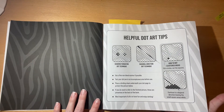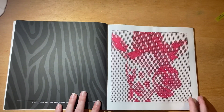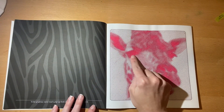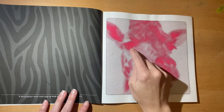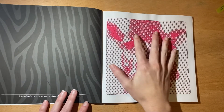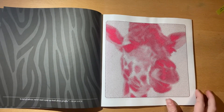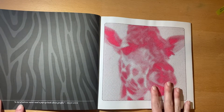This is the one that I did and I did it in pink, obviously. But you can see these clusters — there are tiny, tiny dots within those that you don't fill in. So if your pen or marker is going to bleed, you don't want to use that because this is so tiny. It's a squared book but with really, really tiny dots.